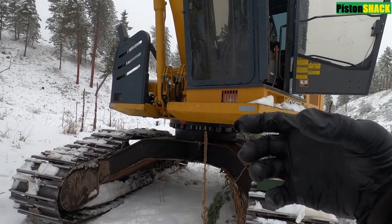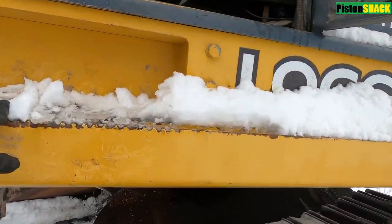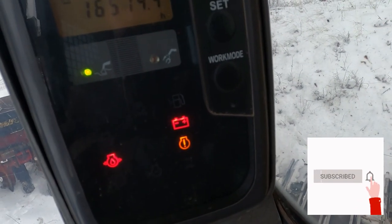Today we cannot close or open a clamp on a Veritech wood processor. Let's diagnose the issue. This is a Logger 2054 John Deere wood processor.